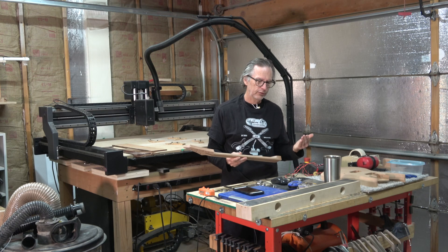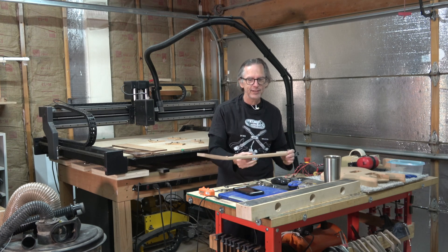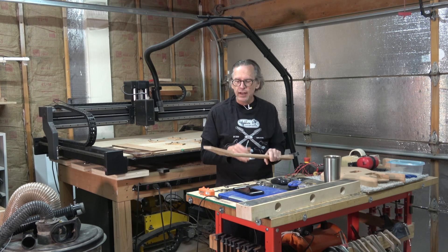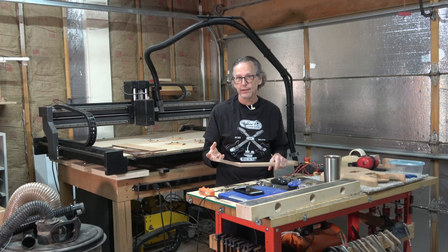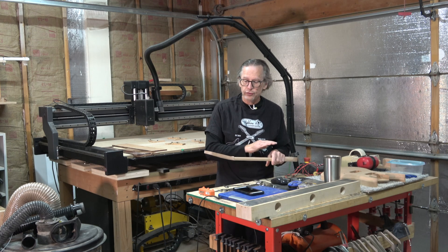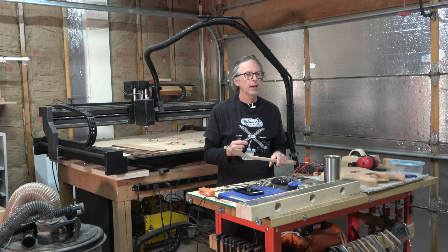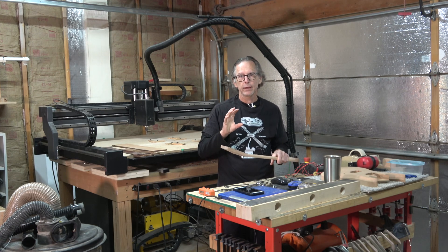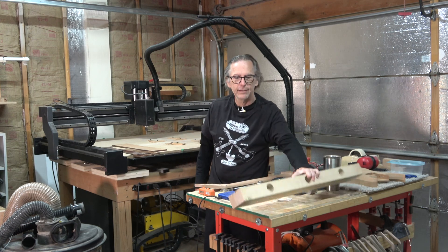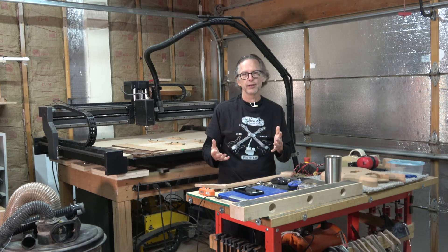That also brings up the question about wood waste. Several people over the years have commented that when they see me carving a neck out of a big thick slab of wood, there's a lot of wood going to waste. That's not the case — none of the wood I carve gets wasted. Even all the chips and dust generated gets recycled, and all the scraps that are cut are used in other projects. A lot of times when I'm making necks out of maple, the scrap wood left over gets made into my big 30-inch long radius sanding blocks.